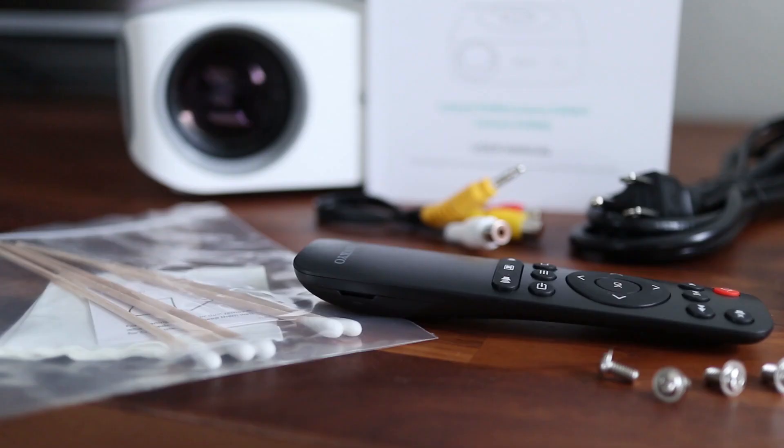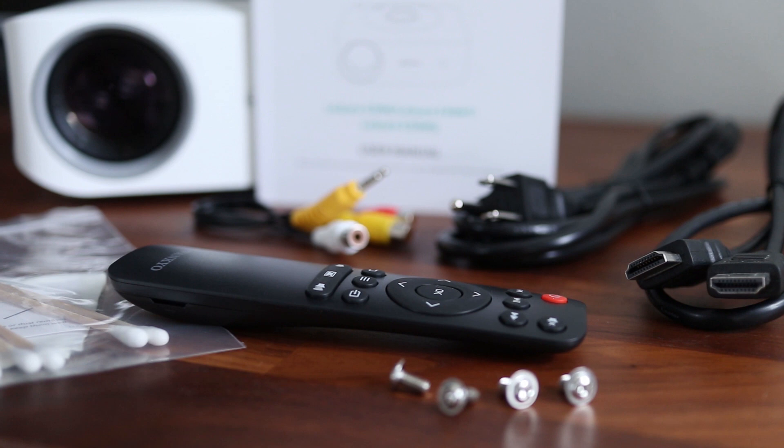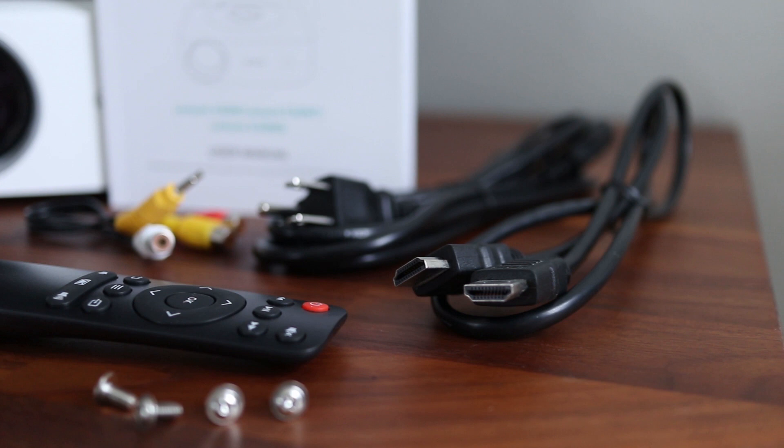The accessories include a cleaning kit, composite audio video cables, instruction manual, power cord, remote, screws for a ceiling mount, and an HDMI cable.